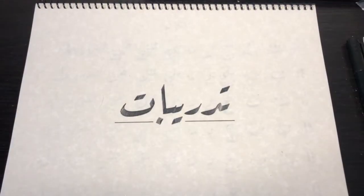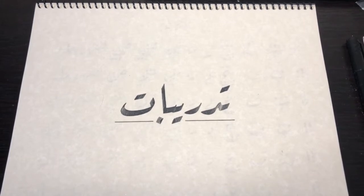Assalamu alaikum wa rahmatullahi ta'ala wa barakatuh. In this video, I will be explaining the method of practice, so that once we start on the letters and I introduce them and how they look like in the sizing, this is going to be key in you achieving a well-rounded practice.